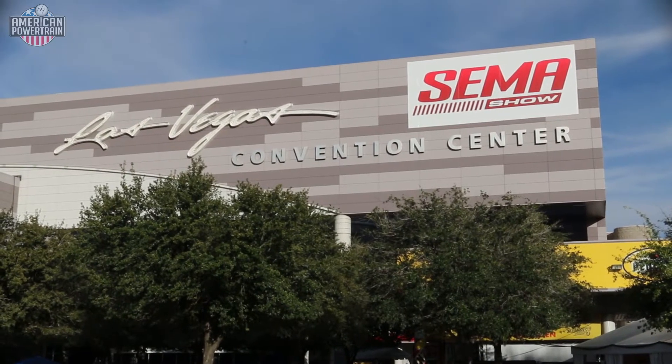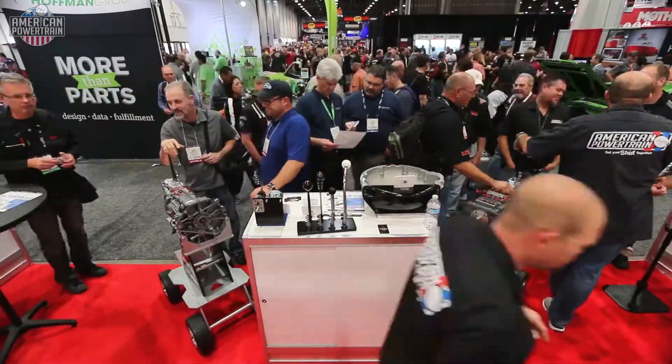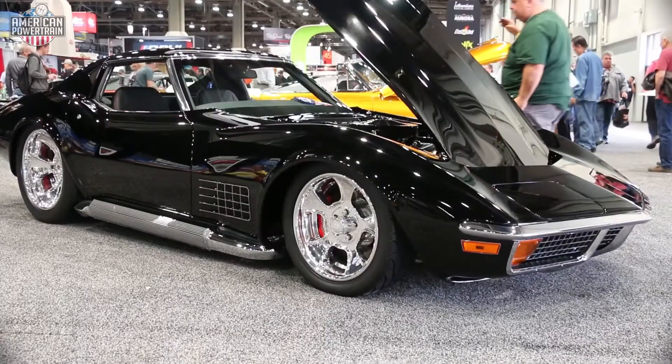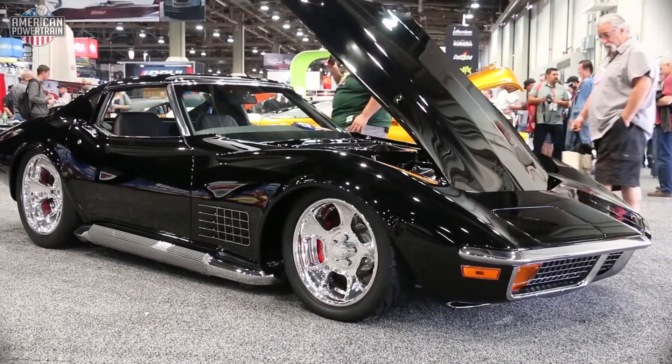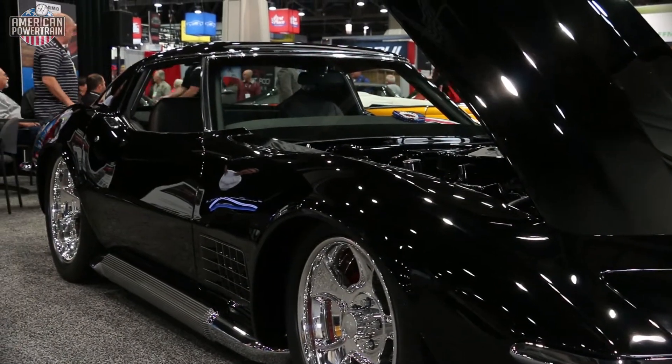I'm here with Gray at American Powertrain. We're at the 2015 SEMA show, and we're here to talk about new products. But before we start with that, I want to say we are living through the resurgence of the stick car. It used to be that you were nobody if you didn't have a four-speed and a big block, but now it's coming back with Tremec transmissions that will live through the power and all the cool ways you have to put one in anything. Today is the age of the stick shift transmission.